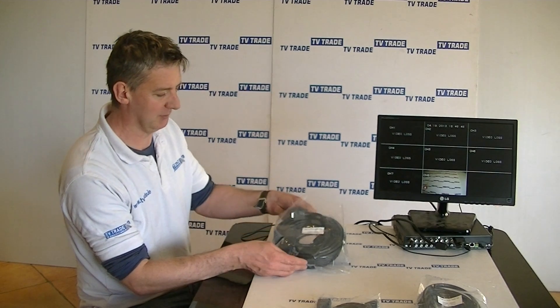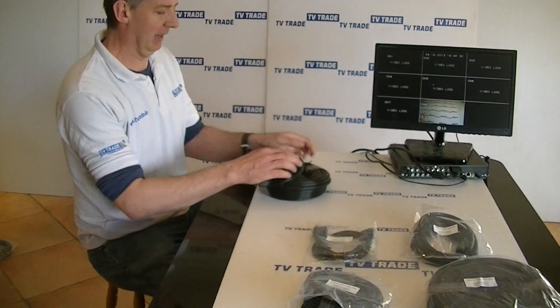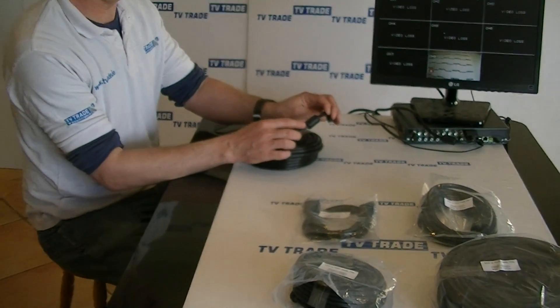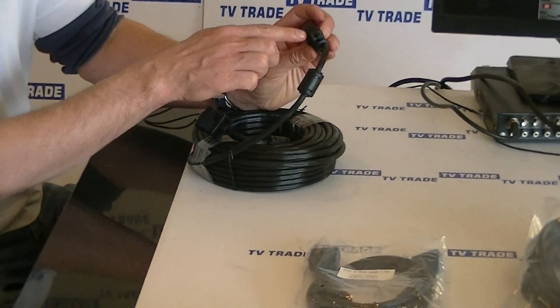I'm just going to take it out of its pack here. If I just hold it up, the first thing to note is it comes with ferrite cores on both ends, just before the connectors.